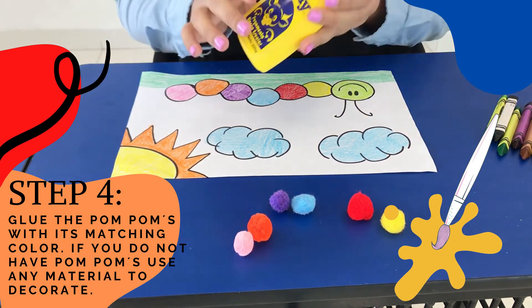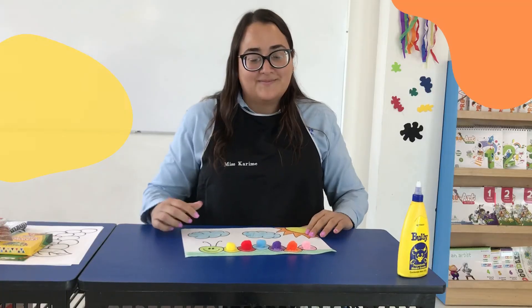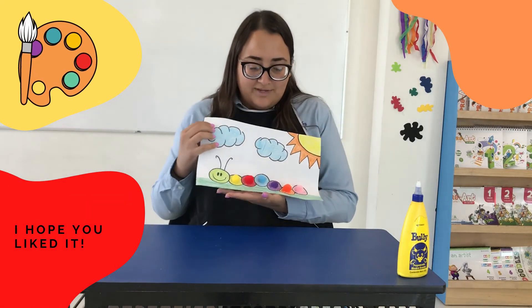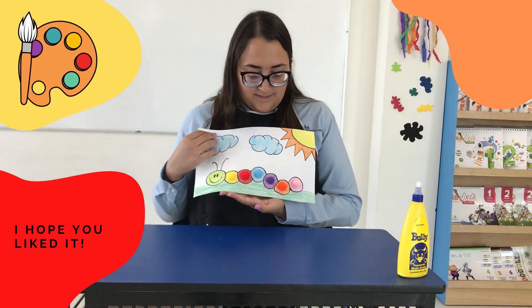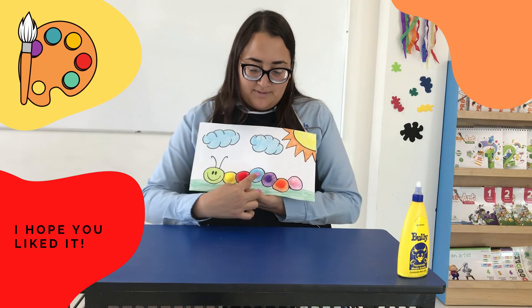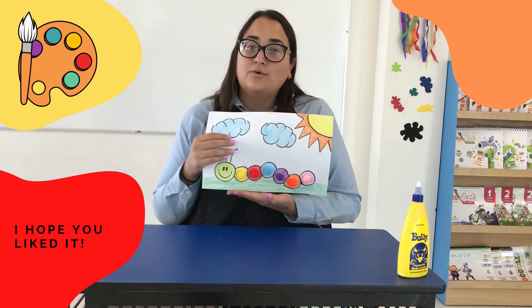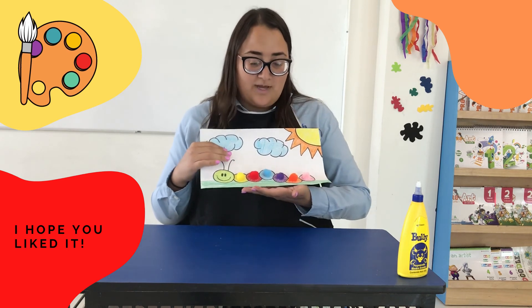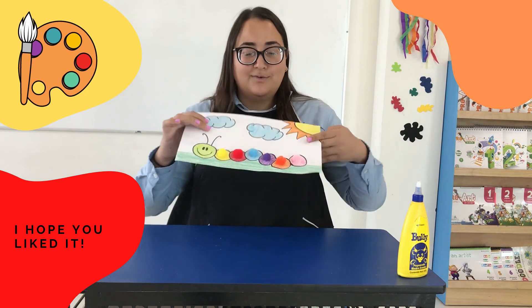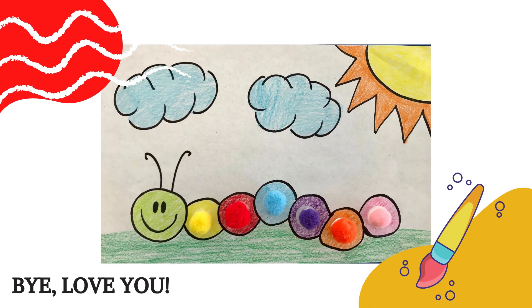Now I am going to glue the pom-poms. Now we are finished. I pasted the pom-poms in here matching the colors. You can use whatever you have. Don't worry. So, I hope you like it. Bye-bye!